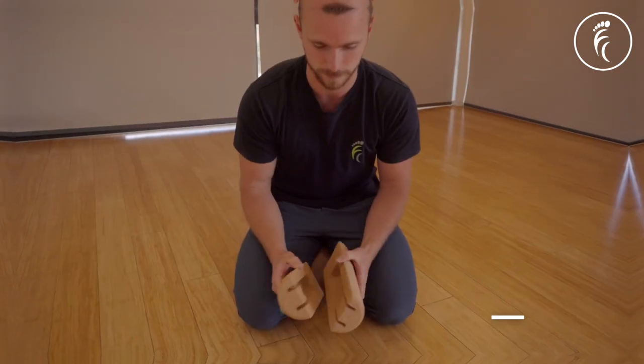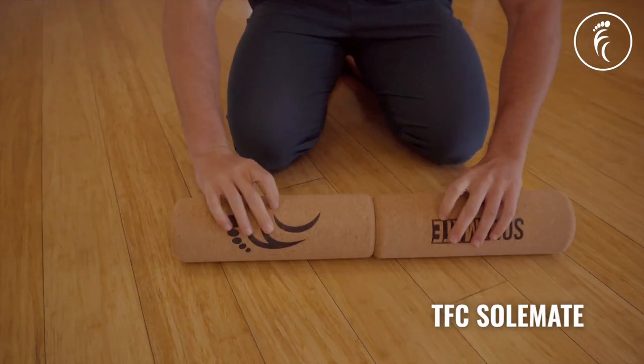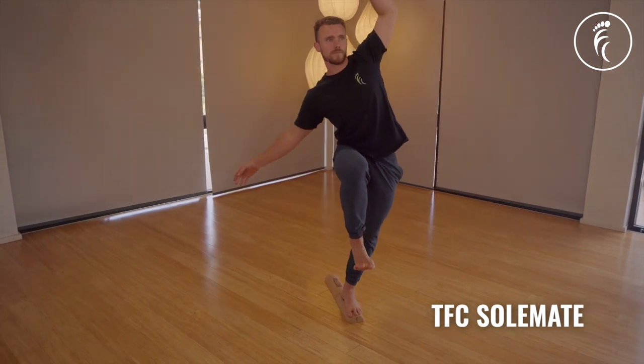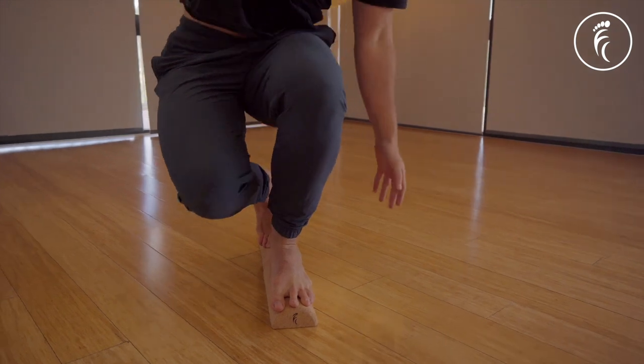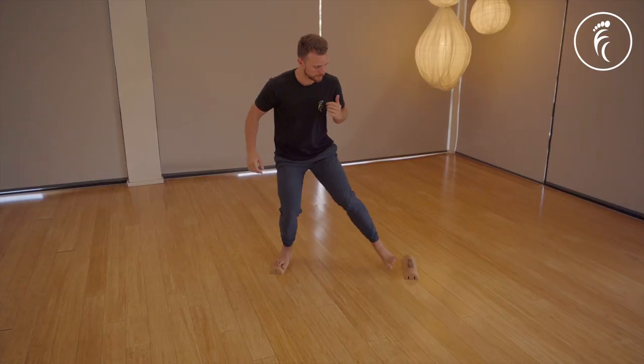Or even a rolled up towel for extra challenge. But if you are ready to progress your training and build even more foot strength and resilience, keep watching. If you're just getting started on your balance and foot training journey, we'd always recommend the Soulmate — especially if you have stiff or sore feet, as the cork is a lot more gentle on the feet. The Soulmate also provides more functionality for foot restoration work.